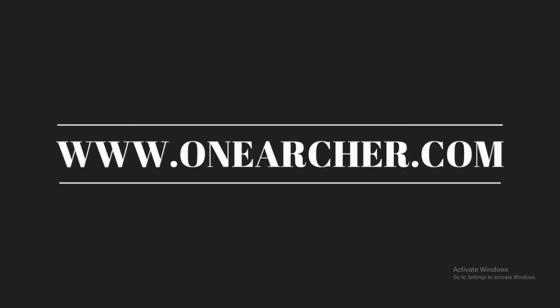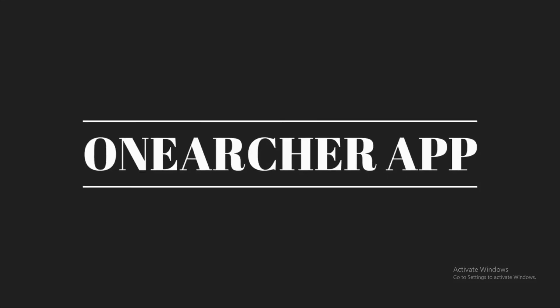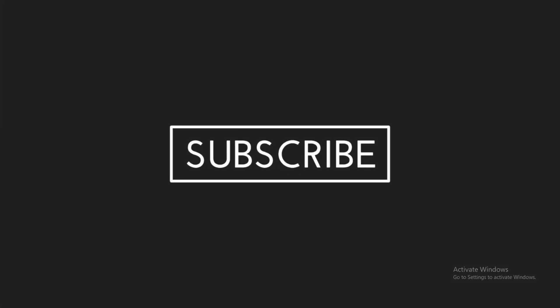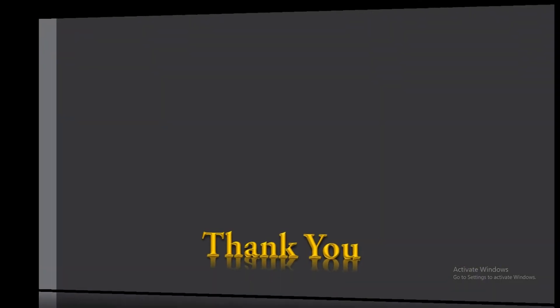Please visit onearcher.com and download our apps. Subscribe to this channel. Thank you for watching.